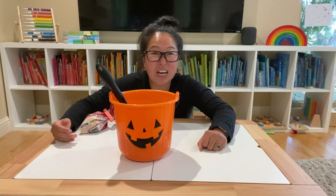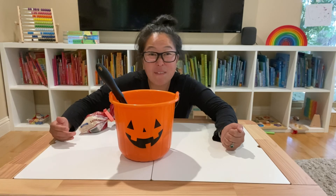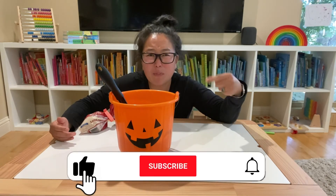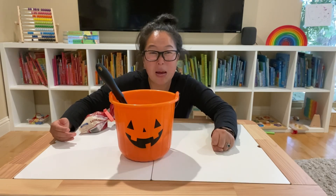Alright, I hope this helped you out and gave you an idea of something fun to do with your toddler. If you have any questions please leave them in the comments below, and if you like this video please smash the like button. If you want to see more videos like this please subscribe. Thanks and have a great day.